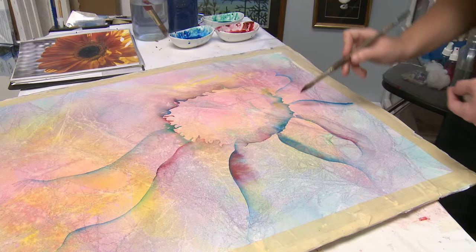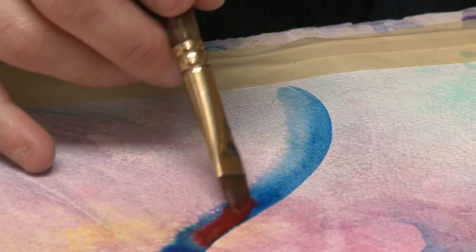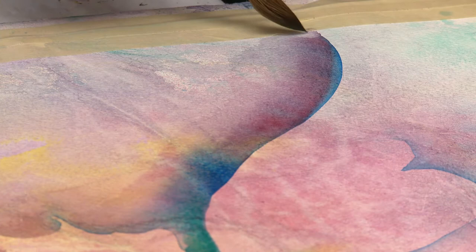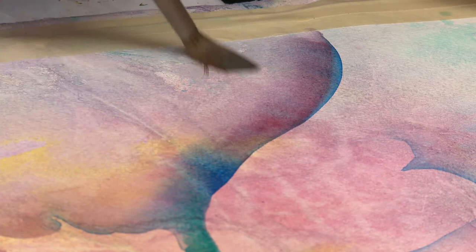With watercolors, they look totally different when they dry than when they're wet, and you can't cover up mistakes. So I take the tactic of just deciding not to call them mistakes and not to have too set of an idea ahead of time. It's a good lesson for me to figure out how to just work with whatever happens, not worry about whether it's a mistake or what was supposed to happen.